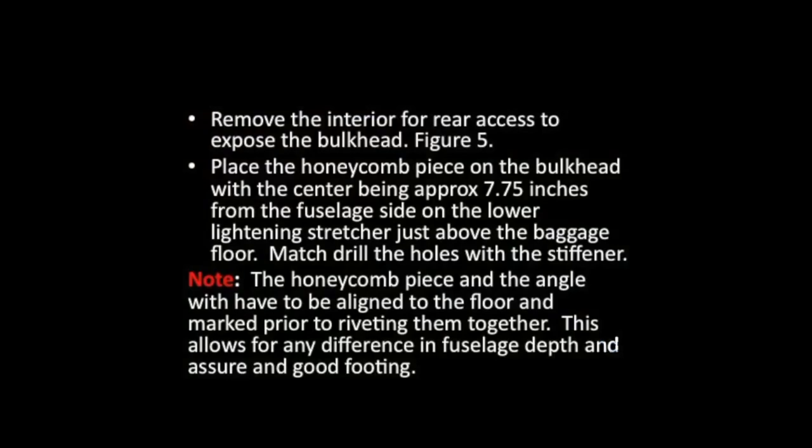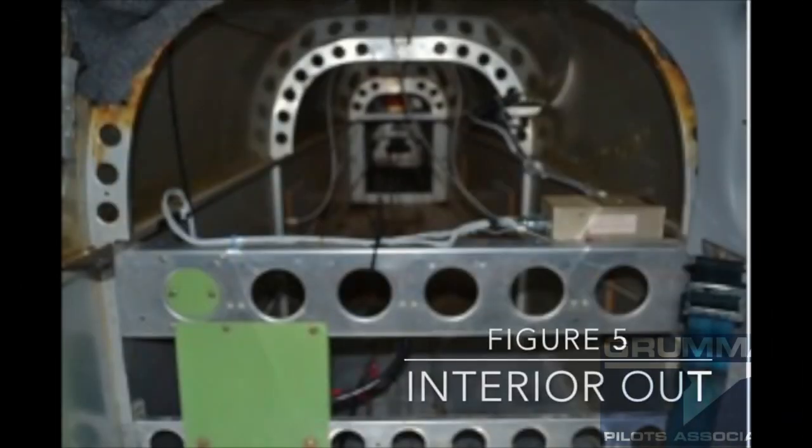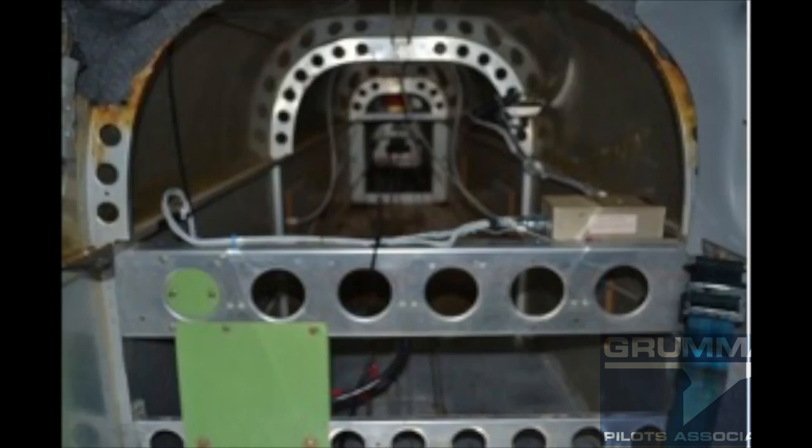For this next step, we're going to remove the interior to have access to the back bulkhead. We're going to place the honeycomb piece on the bulkhead with the center approximately seven and three-quarter inches from the fuselage side on the lower lightning stiffener, just above the baggage floor. We're going to match-drill that so it matches your airplane perfectly, so there'll be no deflection in the stiffener.